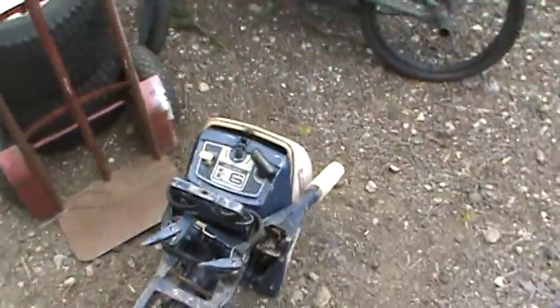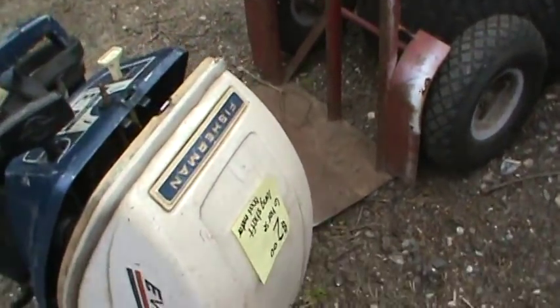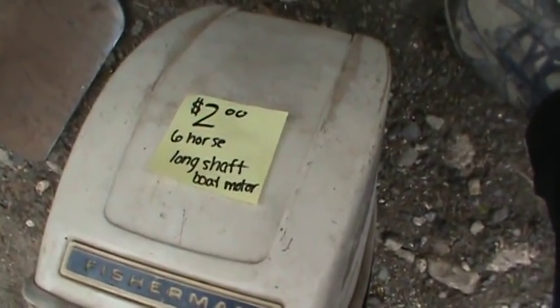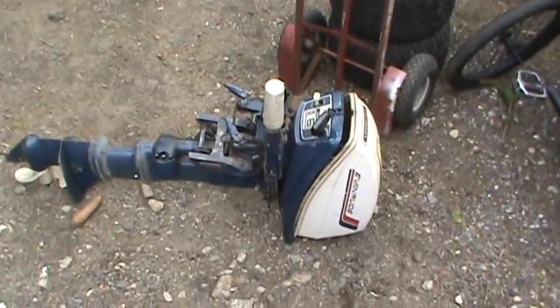This is supposed to be a running six-horse outboard, and it is a shuttle shift — not a start-and-go, so it has forward and reverse. I haven't played with it yet but it ran at one time. Long shaft. I paid a whopping two dollars for that. I think the prop is worth 25 bucks alone, so I'll service and clean that up.